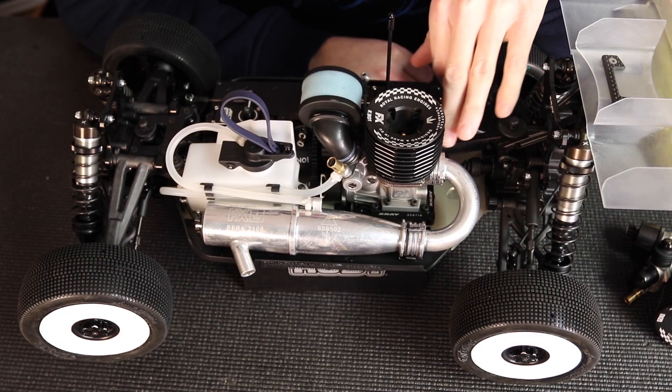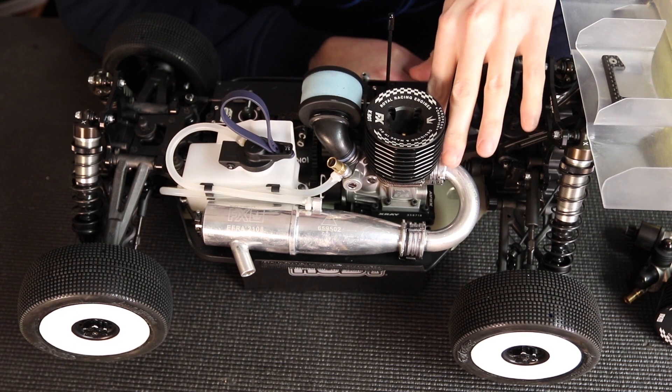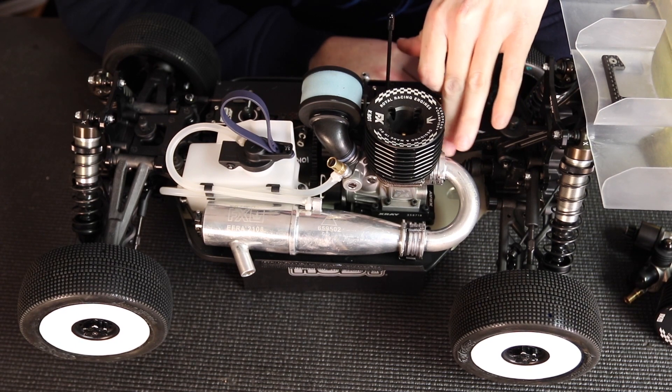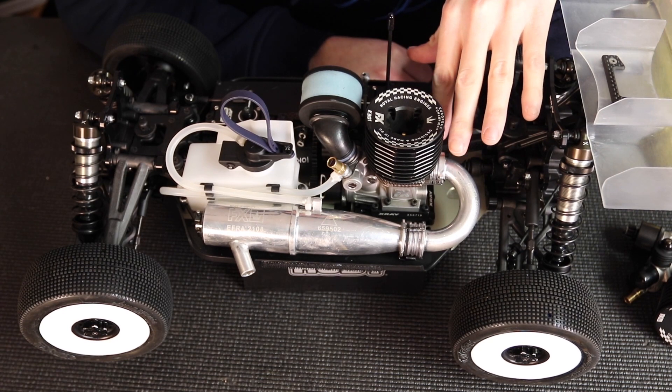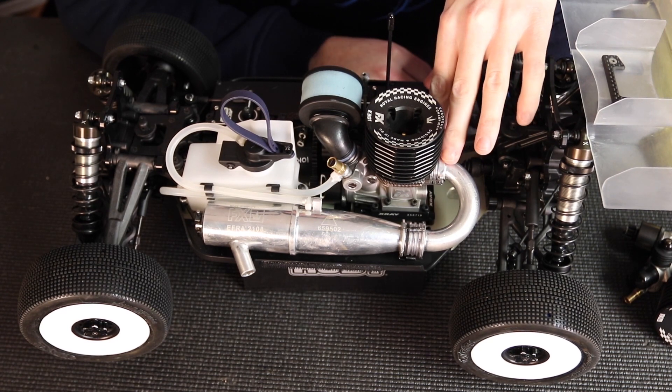When installing the header, making sure the springs are good is also very important. You want to make sure you have good tension on there, so make sure your springs are not sagged out. If they've been on there for a long time, they can get stretched out and not hold as well.